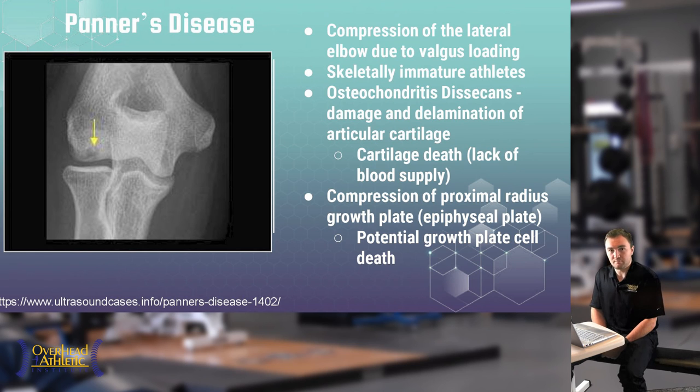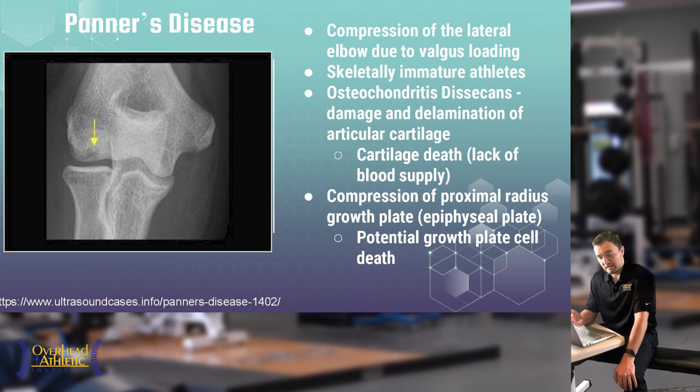Stunted growth is usually the result of prolonged exposure to excessive stress and continuing to throw through pain. We want to catch this early. The most important component is not playing through pain and teaching young athletes to identify the difference between pain and soreness. More commonly we see cartilage defects from improper throwing mechanics combined with medial elbow injuries, which require proper rest and appropriate exercise intervention.